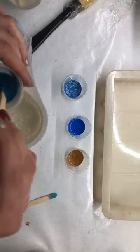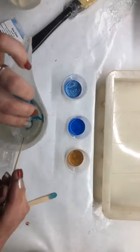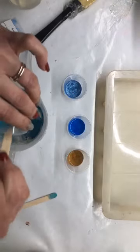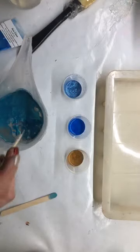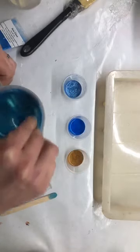I'm gonna put the Java Peacock in this one — it was about half a teaspoon — but with the clear melt and pour soap it doesn't take much mica.